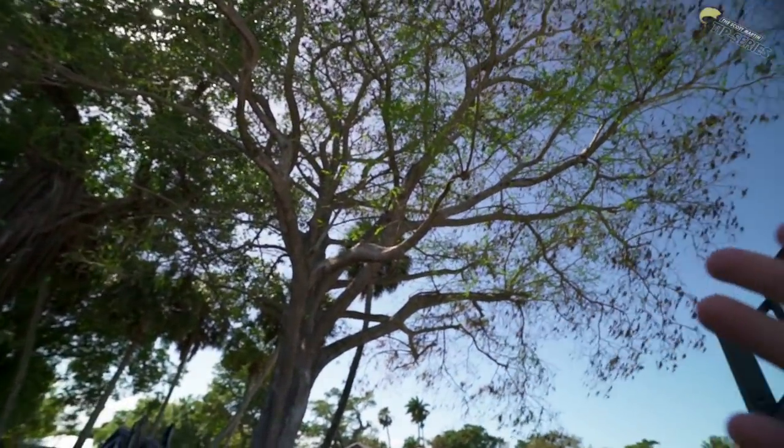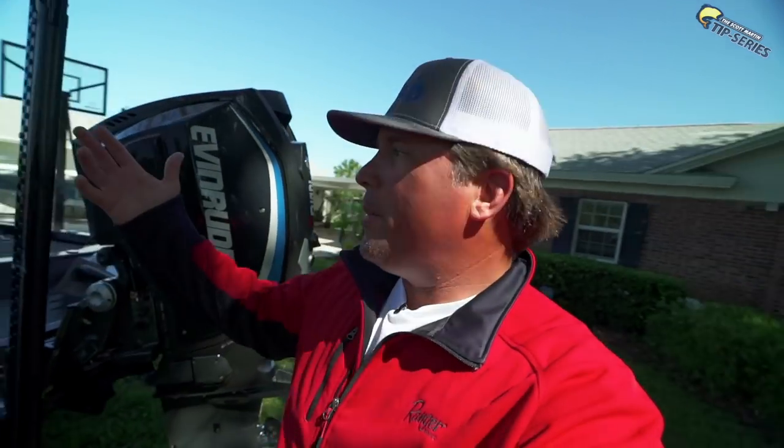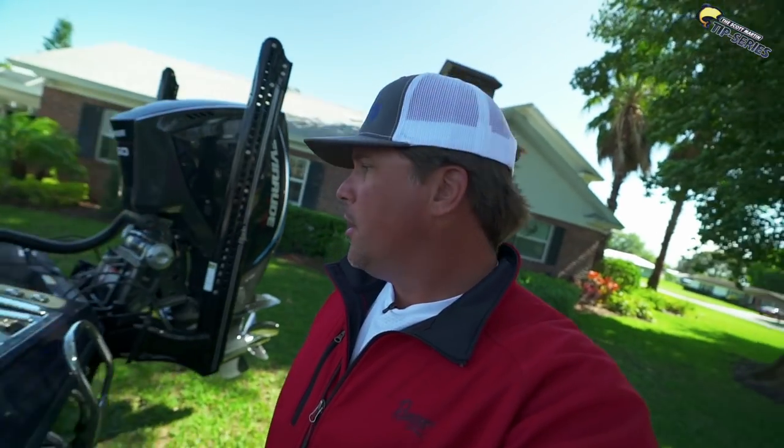Look at this. I don't know if you can really tell, but the wind is blowing like 40 miles an hour. So the plan was today to go fishing, because that's what we do. But plans always change, because when it's 40 miles an hour on Lake Okeechobee, you have to kind of regroup a little bit.